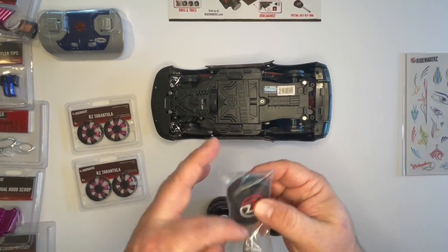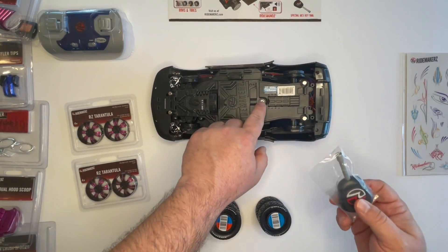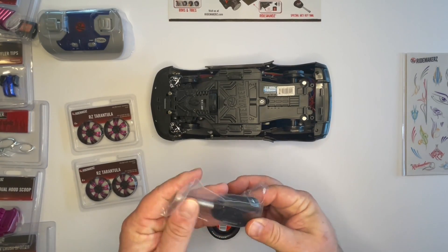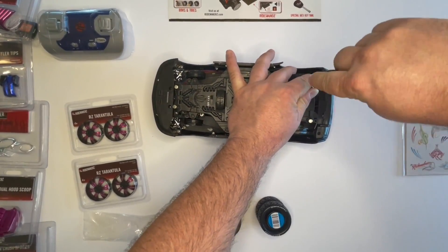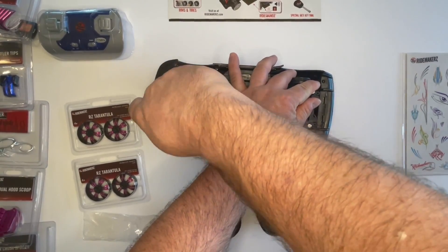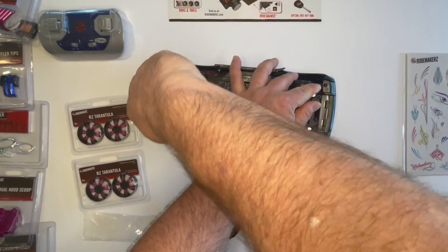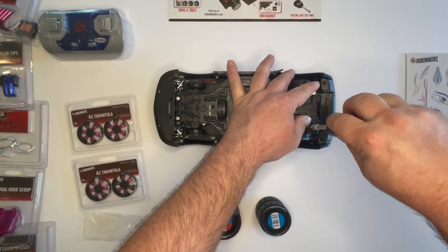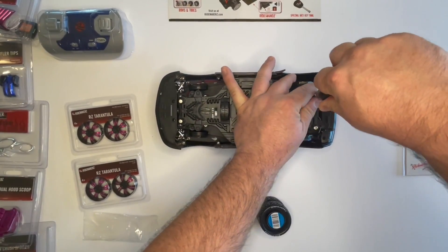Then we're going to use this tool, which we call a hex key — this is the tool that fits these four screws, and it also fits the screw that opens the battery compartment. You're going to hand tighten all of these screws down in a crisscross pattern: start with the back, move to one side of the front, the other side of the front, and then the other back. Just slowly do all of these until they're tightened all the way down.